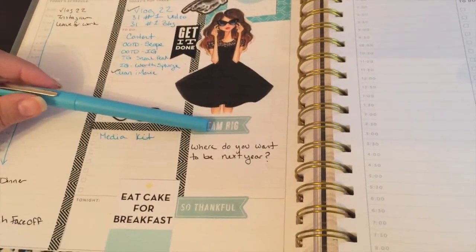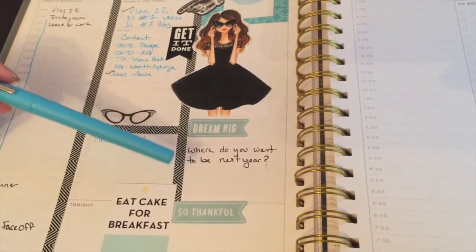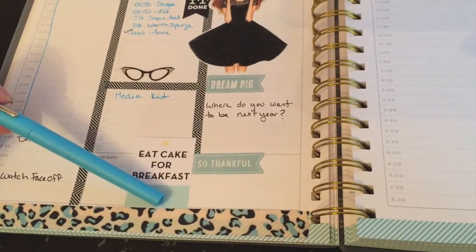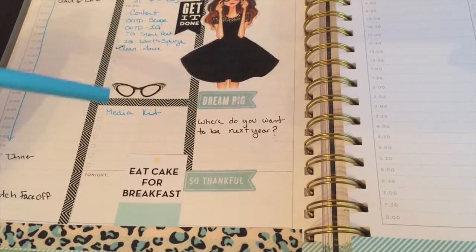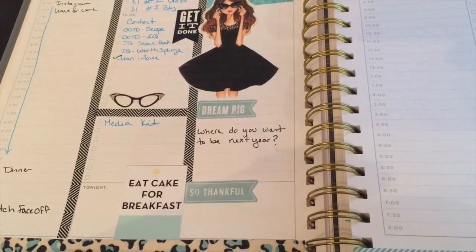I need some motivation today so I asked myself where I want to be next year and I'm going to think about that all day. It's just a little quote that I thought went with the theme. But right now I need to go take care of Kimber because she's yipping in her crate and being annoying.